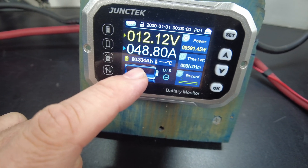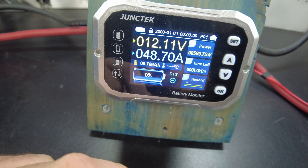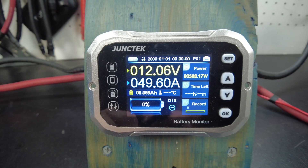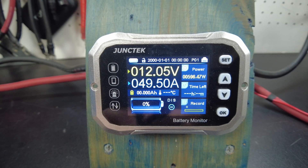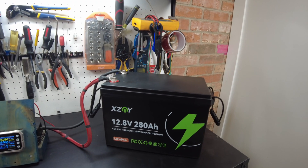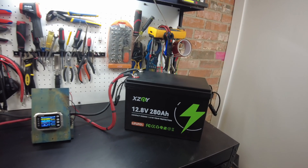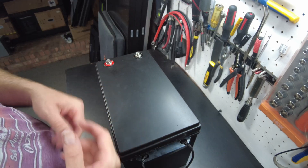We're at zero percent and still have 0.8 amp hours left to go. And there it is — we have pulled a full 280 amp hours out of this battery, so this battery passes the capacity test as well.